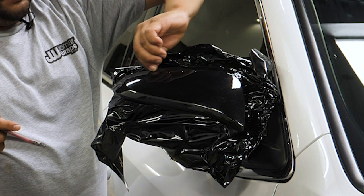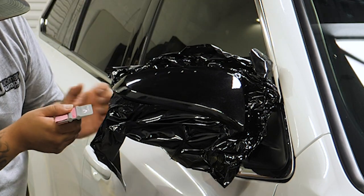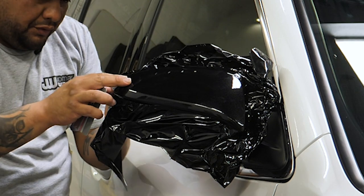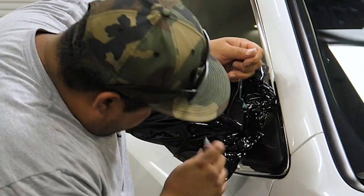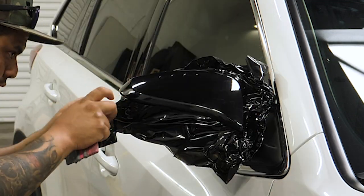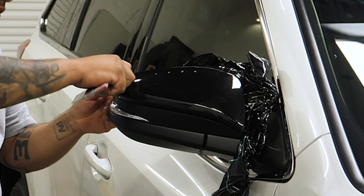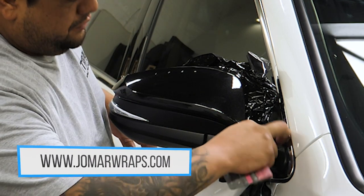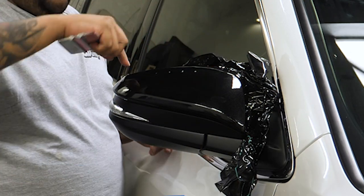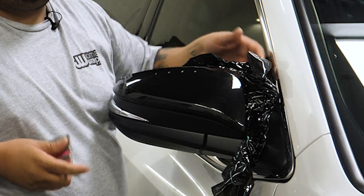Right now I'm just conforming the vinyl to the edge of the mirror, ready for trim. I already wrapped it around the knifeless tape area so I'm about to pull that. So the knifeless is done. The only part I need to trim is the outside edge of the mirror — if you finely cut that, you don't damage anything.